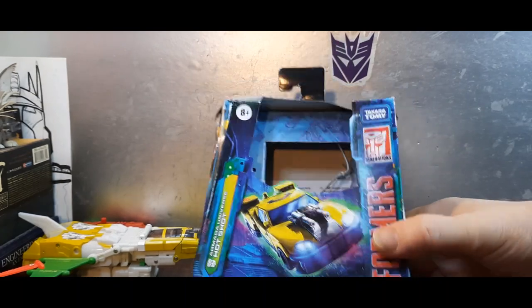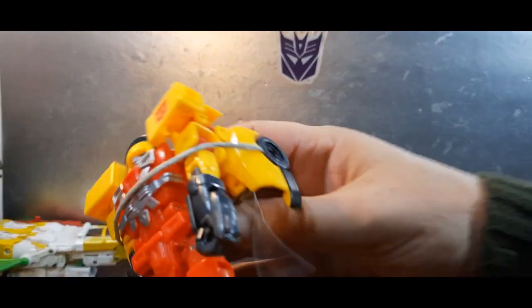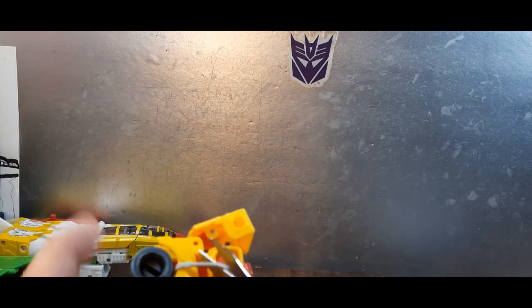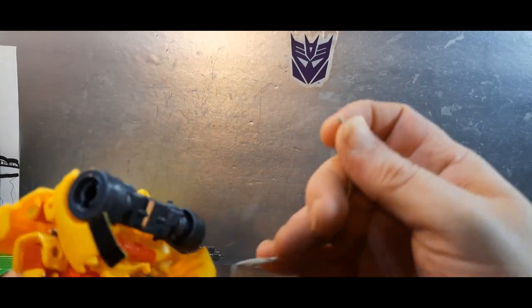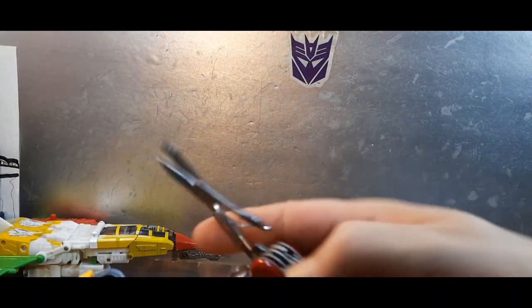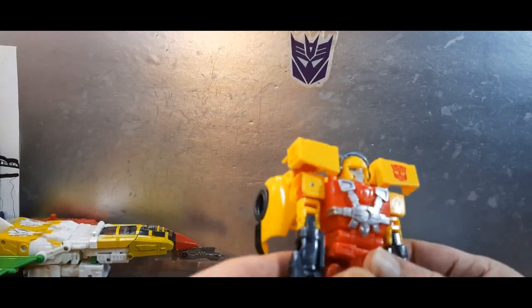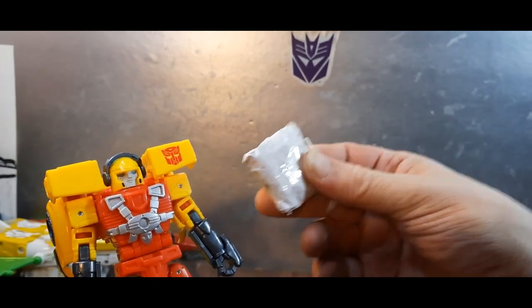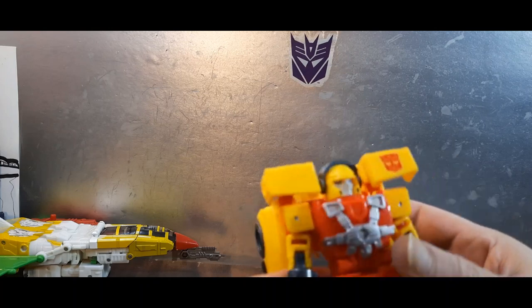And bam, out of the box! Sorry, I bumped the camera. Just more packaging to get rid of here — get that out of there with the scissors. And yeah, we've got accessories too.